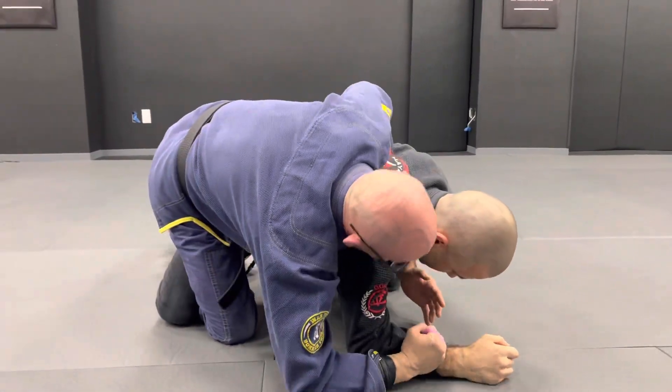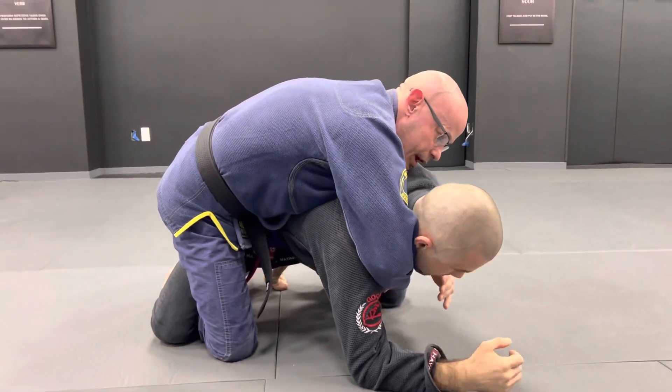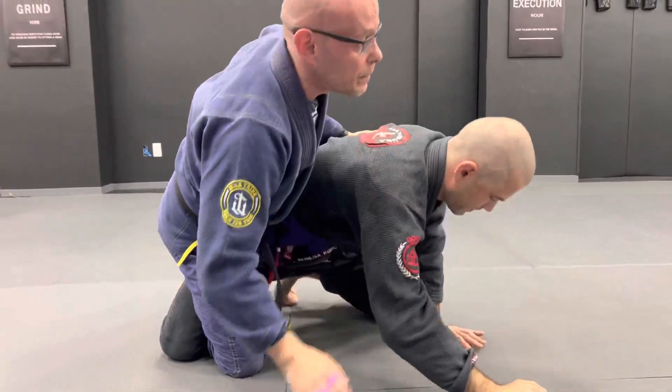Hug, pull myself up, open my knee, get over the top, and then control the position from there. That makes sense?